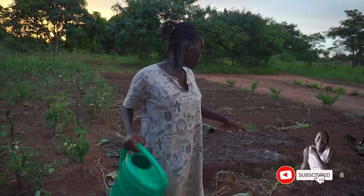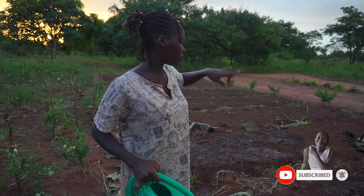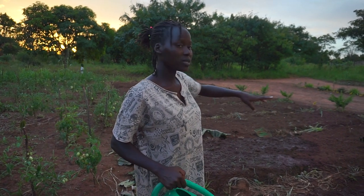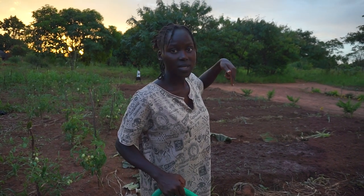We just planted only this section and partly that one, because the seedlings are not yet here. A friend of mine is coming with the seedlings, so for now this is all I have. I'm going to do the rest of the parts as I wait for the seedlings to come.